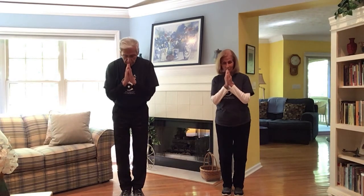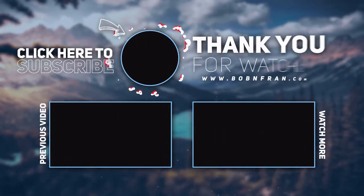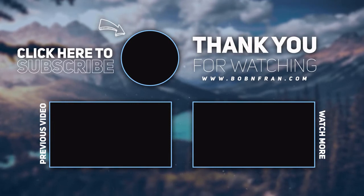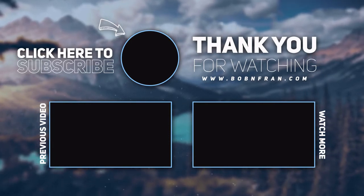We hope you enjoyed this short but powerful gratitude meditation. Namaste.